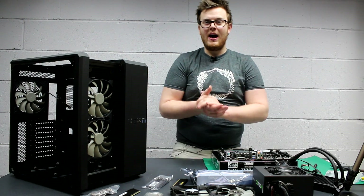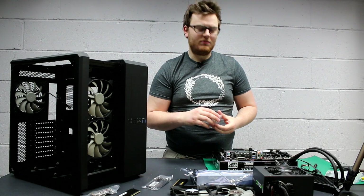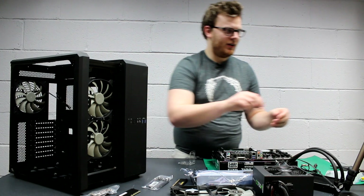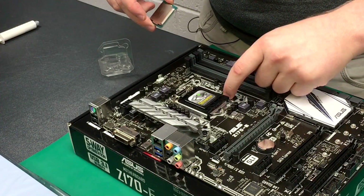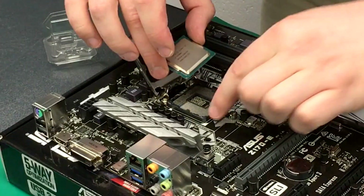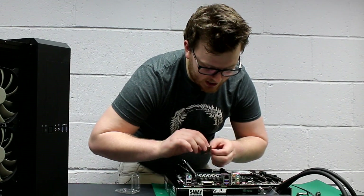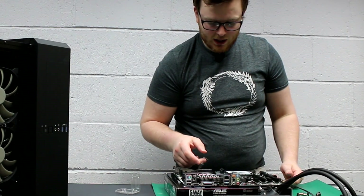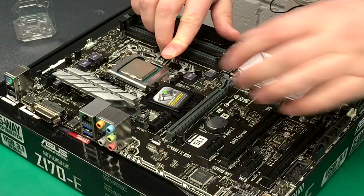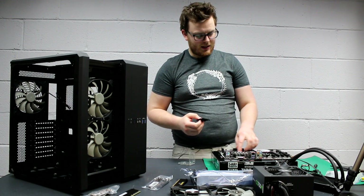Let's get started with the build. We're going to start off with the processor — obviously the central part of the computer. When you open the processor, there'll be a little arrow, as you can see. Open up the CPU shroud — there should be a little arrow there that shows where it's supposed to go. Line it up and put it down. Pop that off and put it underneath. Boom — that is your processor now installed.